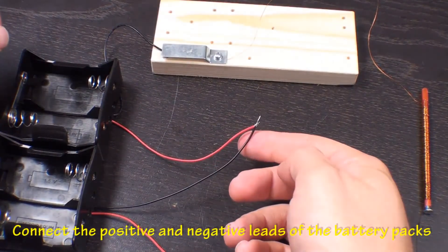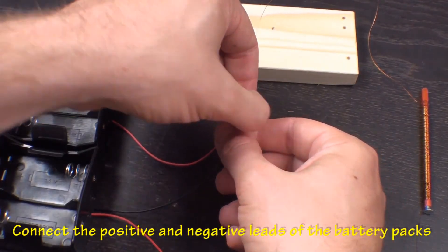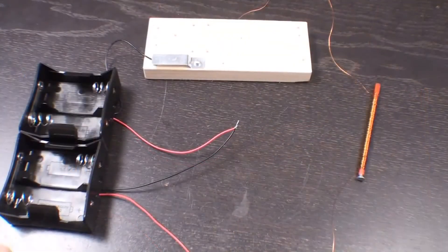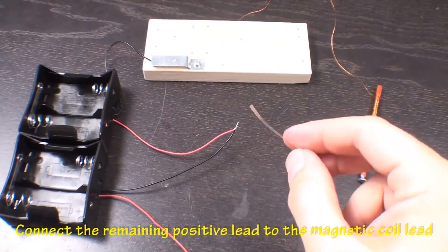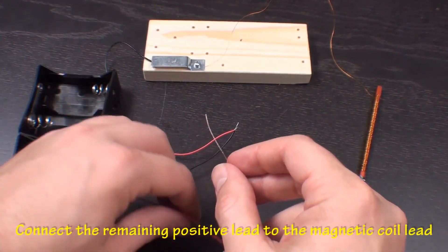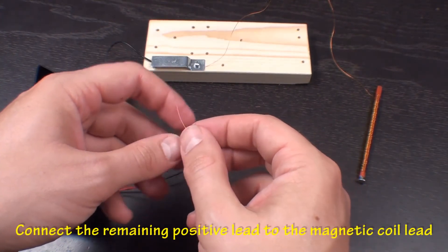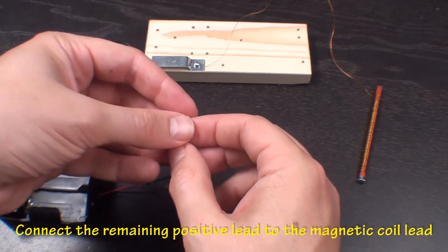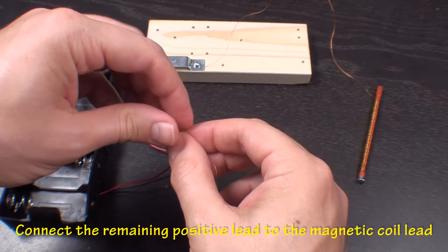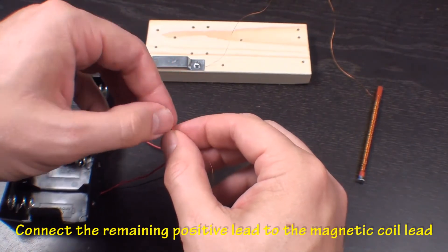Now connect the loose positive and negative leads from the battery packs together. Then connect the last positive lead from the battery pack to the open lead on the magnetic coil.